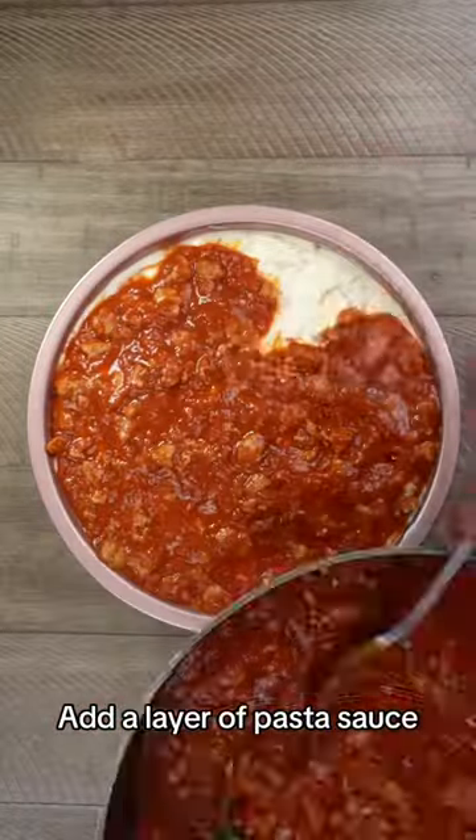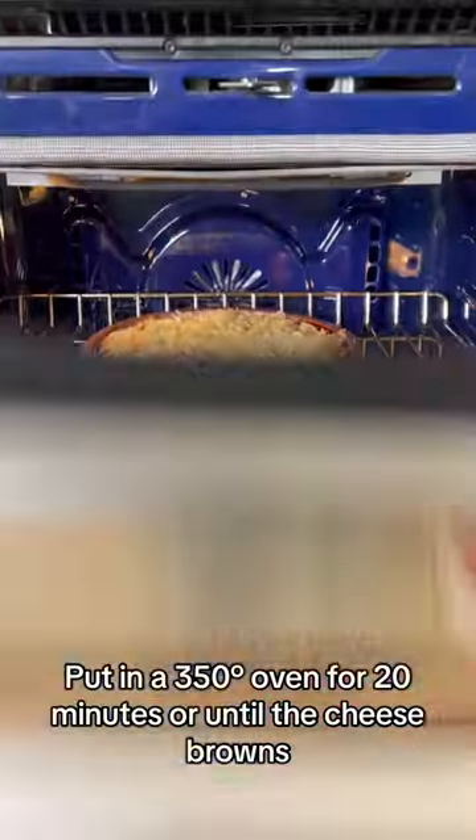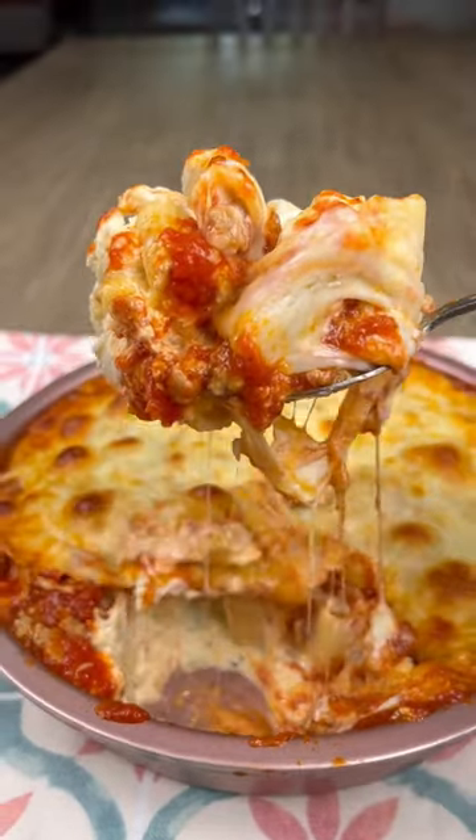Now your pasta sauce, and finally a layer of your favorite shredded cheese. Then it goes in a 350-degree oven for 20 minutes, or until browned. Guys, look how delicious — and it's so easy to make!